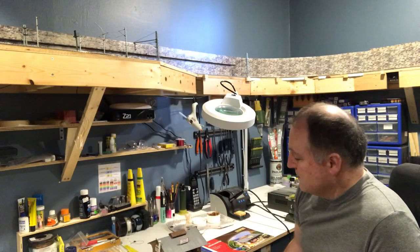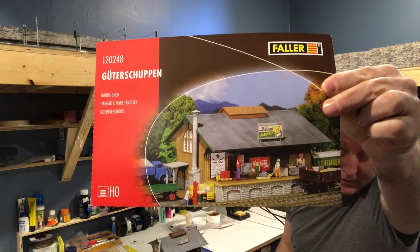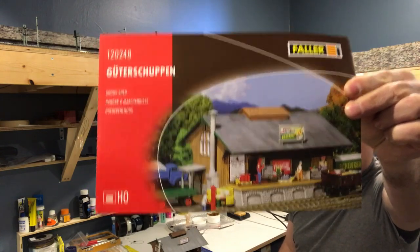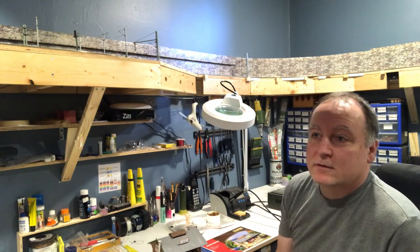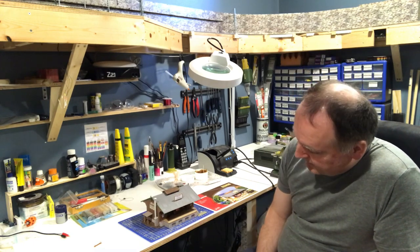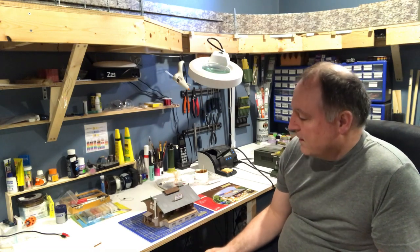Hi guys, this is Gabor here, welcome to Bavaria in HO scale. In this video I'm gonna show you how to put in your own LED interior lighting into your buildings. This is the building I put together the other day — it's a freight shed from Faller. The base has a round hole for a light socket, but I don't really like that option because if the light bulb is sticking out of the floor, it's gonna be visible since the building has two sliding doors.